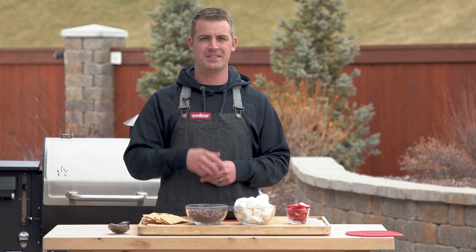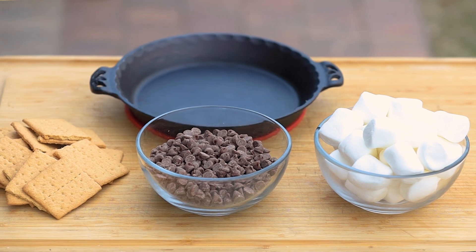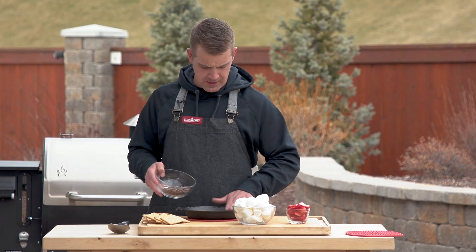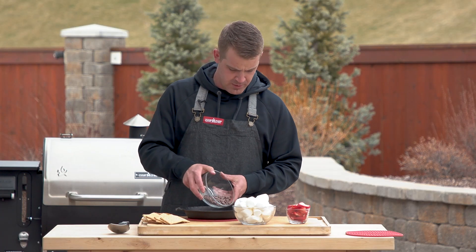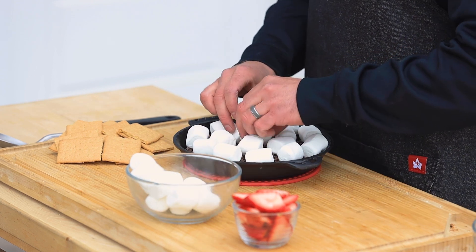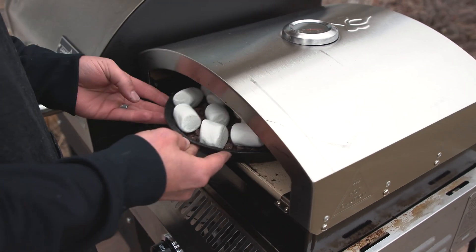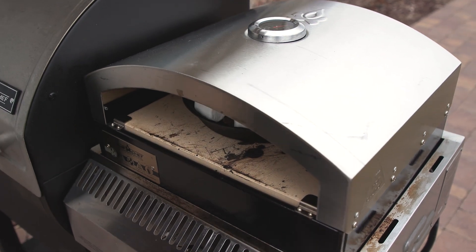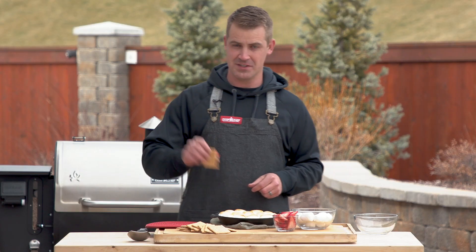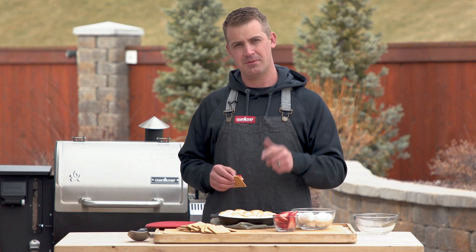Recipe number four is dessert: cast iron s'mores. First, line the bottom of the cast iron with chocolate chips — don't go too thick because you want plenty of room for the marshmallows. Give the marshmallows a little space in between because they'll expand as they cook. We're right at 450 degrees, so stick it in, get that chocolate all melted, then start working on the marshmallows. Perfect golden brown marshmallows! Grab a strawberry and give it a dip. Check out this recipe along with all the others at campchef.com.